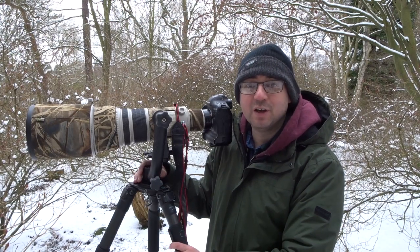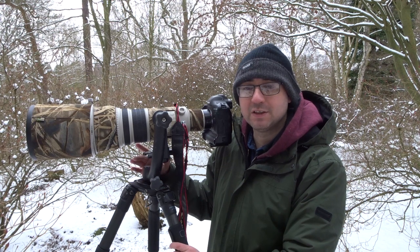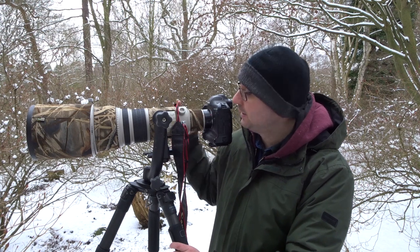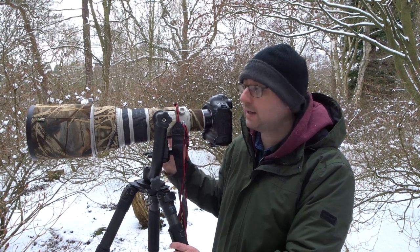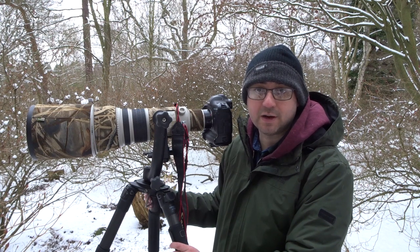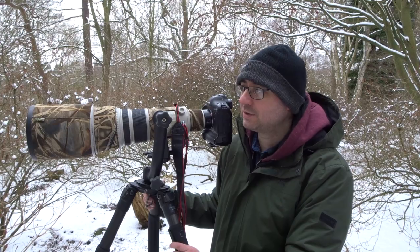In terms of exposing the shot in conditions like this, rather than just use my eye, I'll use a histogram a lot more. With lots of snow around, that's your white areas on the histogram. I'm going to aim for the whites to be really close to the right-hand end of the histogram — in some cases even clipped off the end. I don't worry too much if it is blown out because the birds are the main subject.